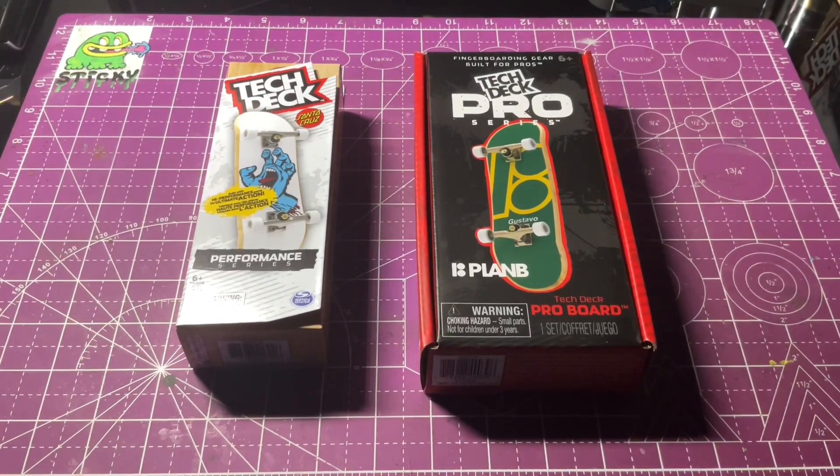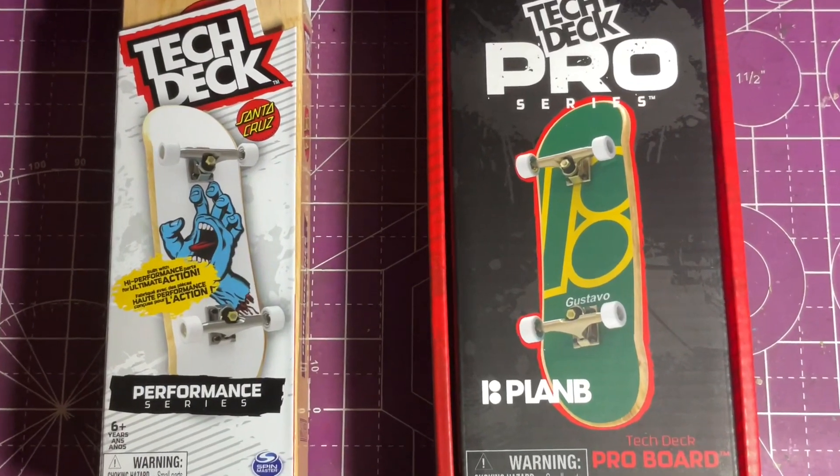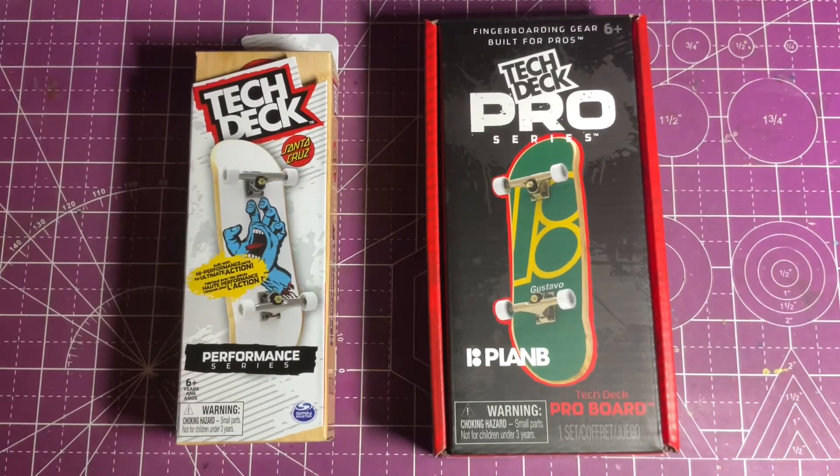Tech Deck has come out with an all-new line of premium wooden fingerboards, the Tech Deck Pro Series, and in this video I'm going to do a side-by-side comparison to the previous Performance Series and go over all the main differences.